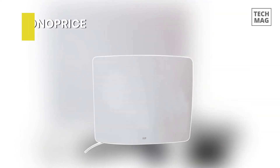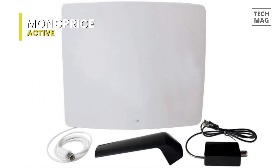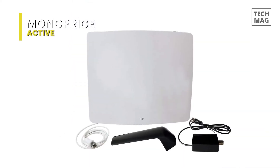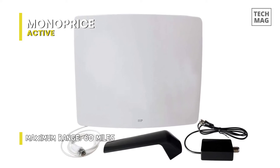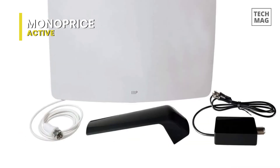Monoprice Active. This remains to be the best-kept secret for home theater enthusiasts and installers. The company sells reliable and inexpensive antenna cables and other AV equipment. The active curved HDTV antenna is a simple, affordable, and slightly curved indoor antenna with an amplifier that can enable a 60-mile operating range. The antenna receives full HD, digital, UHF TV signals, including a wideband amplifier.